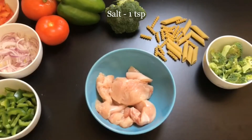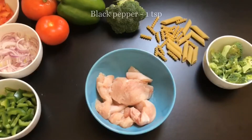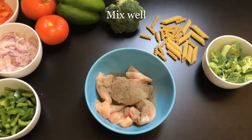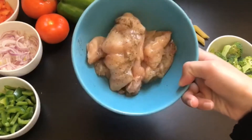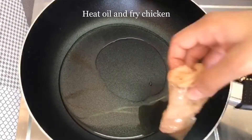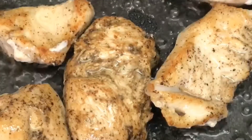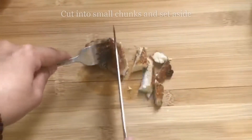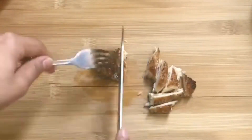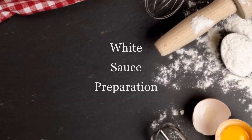Now we will prepare the chicken. Here I have boneless chicken. I added 1 teaspoon salt and 1 teaspoon black pepper. Mix it well. Now we will add some oil in a pan and fry the chicken. After frying, cut it in pieces and keep it on the side.